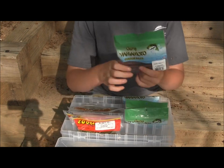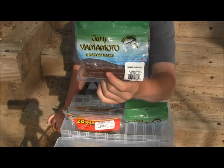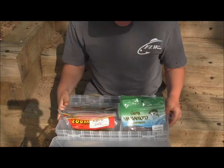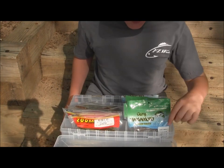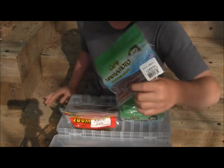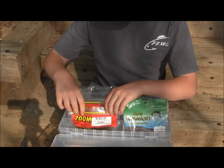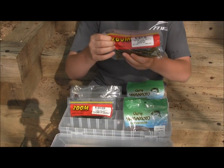My favorite are Senko type baits. My favorite of all time is the Whack'em Crazy Baits Crazy Stick — that only comes in a 5.5 inch size, but they are kind of hard to find in stores. Gary Yamamoto's and Yum Dingers are really easy to find, but I do have problems with their prices and durability. I have these in a couple of my favorite colors and they are easy to find in stores. I throw the Senko type baits on bait casting gear.